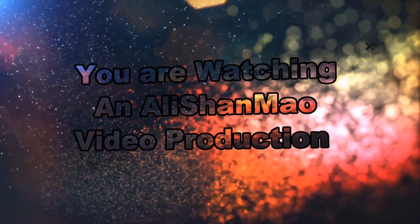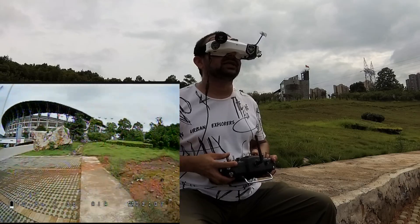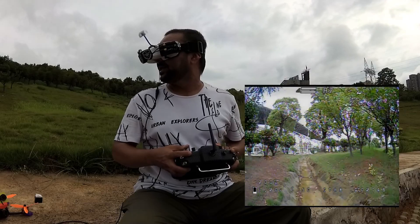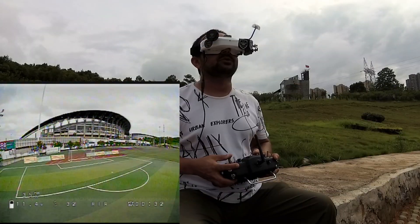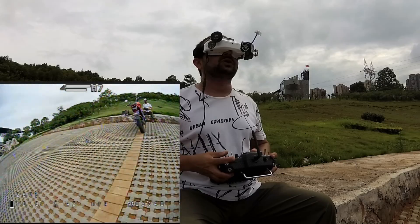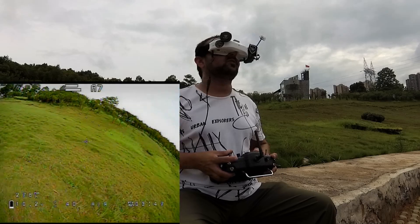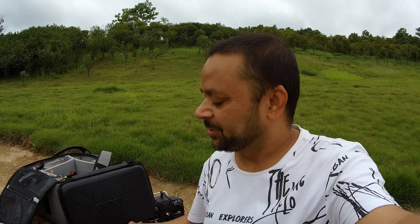Bismillah ar-Rahman ar-Rahim. Assalamualaikum and greetings! Salish Anmal here. Welcome to more RC video reviews. Today in this video,